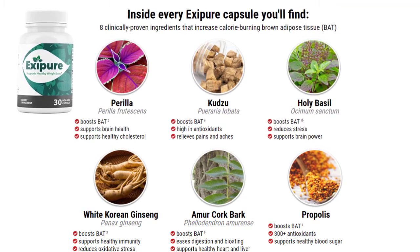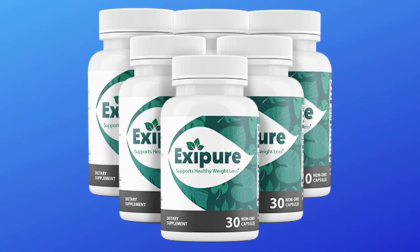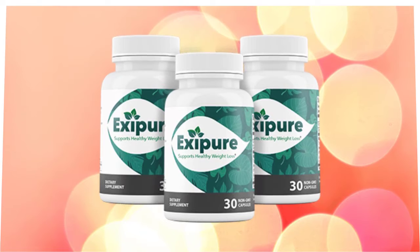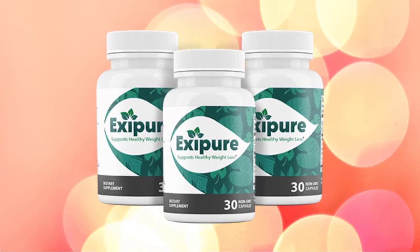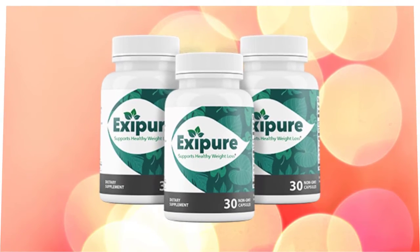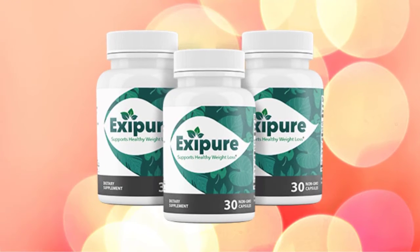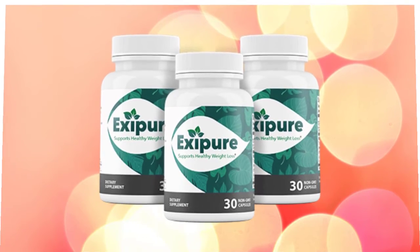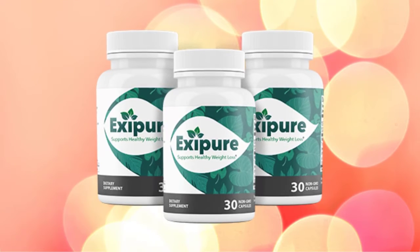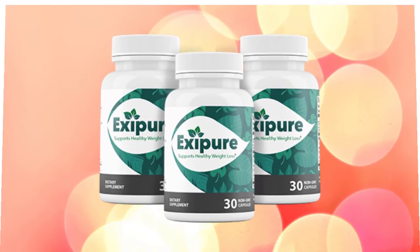Now that you know what the Exapure supplement is and what it does, we will look at the good and bad sides of this product. Starting with the benefits: Exapure helps to lose weight fast, as its formula boosts fat to burn calories and body fat faster. It also helps boost your metabolism and accelerates the digestive system. Its ingredients are rich in antioxidants which help the body avoid oxidative stress and keep it healthy. Brown adipose tissue can burn fat and turn it into energy to make your body feel more energetic. Along with supporting healthy blood pressure and cholesterol levels, Exapure also promotes oxygen levels and boosts immunity in the body.